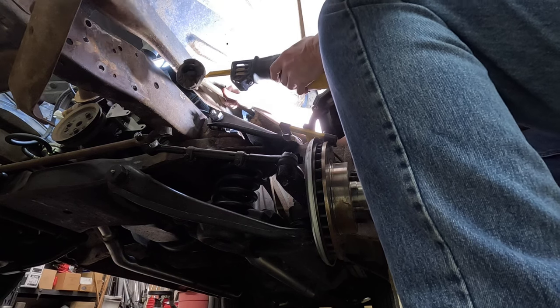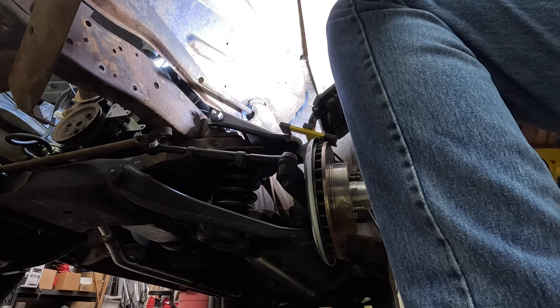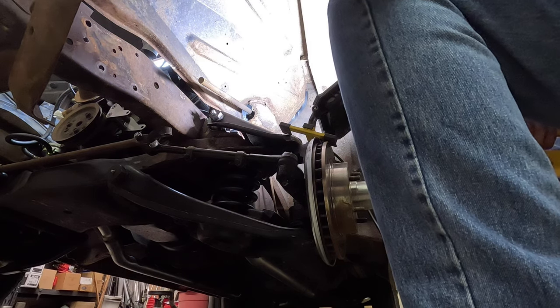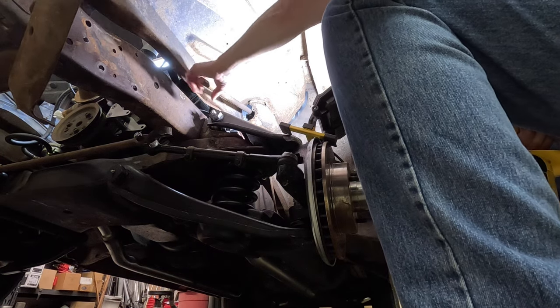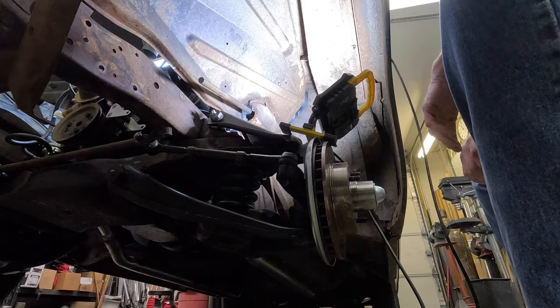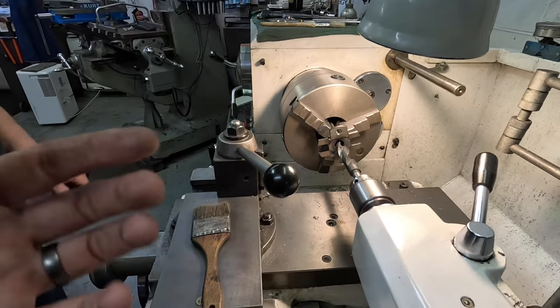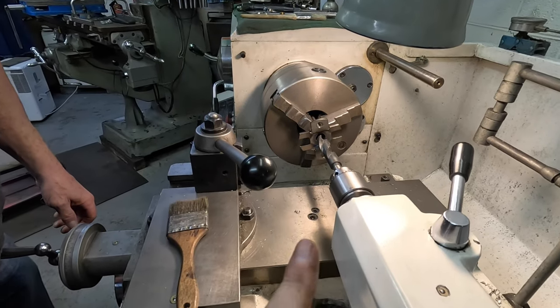We got the shaft cut off. The new collar that goes up on the steering shaft has a seam in it from where the tubing was welded together, and that seam was causing interference when we tried to slide it onto the steering shaft. So dad's got the collar up in the lathe — he's going to run a drill bit through it and just clean that seam out so we can slide it up as far as we need to.